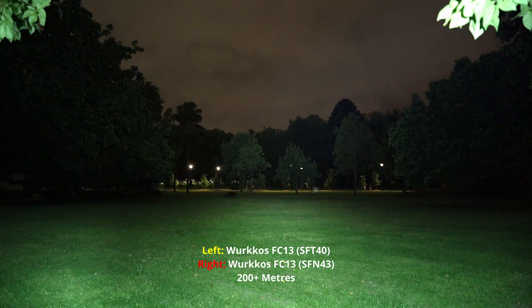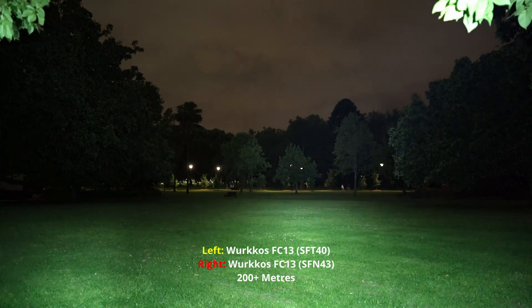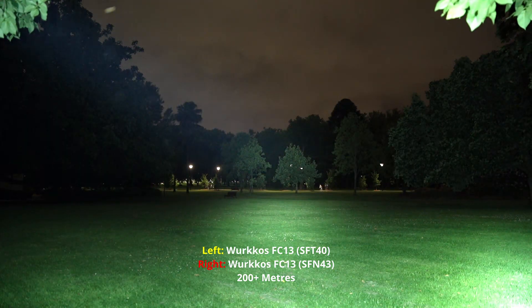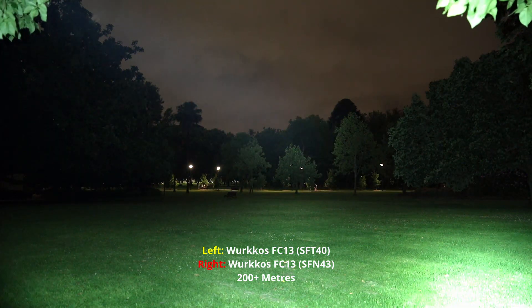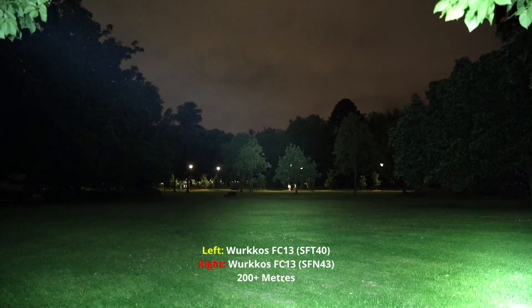Given how fast the original FC13 with the SFN43 ramps down, it also depends on the battery you're using. But quite impressive throw considering the light's been on for a little while.